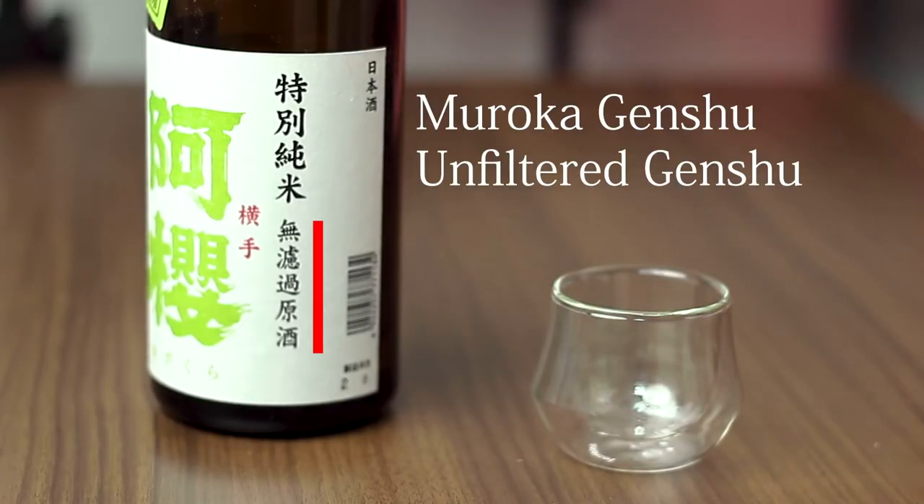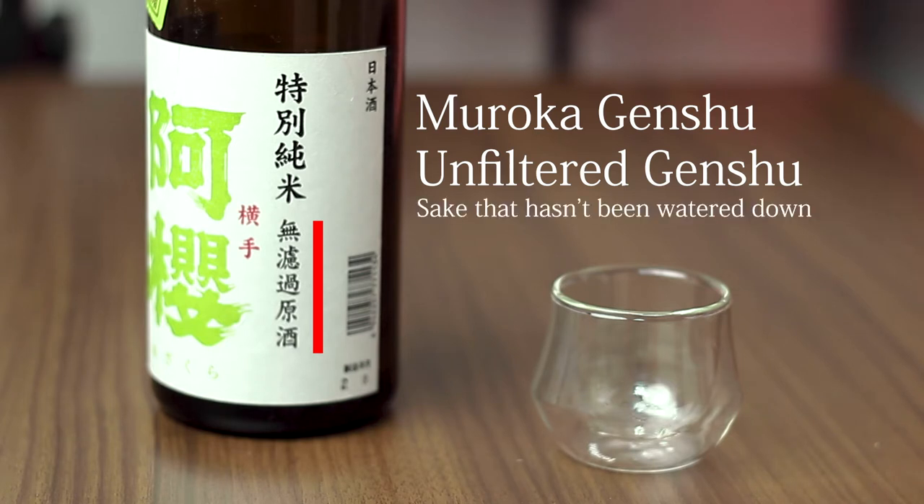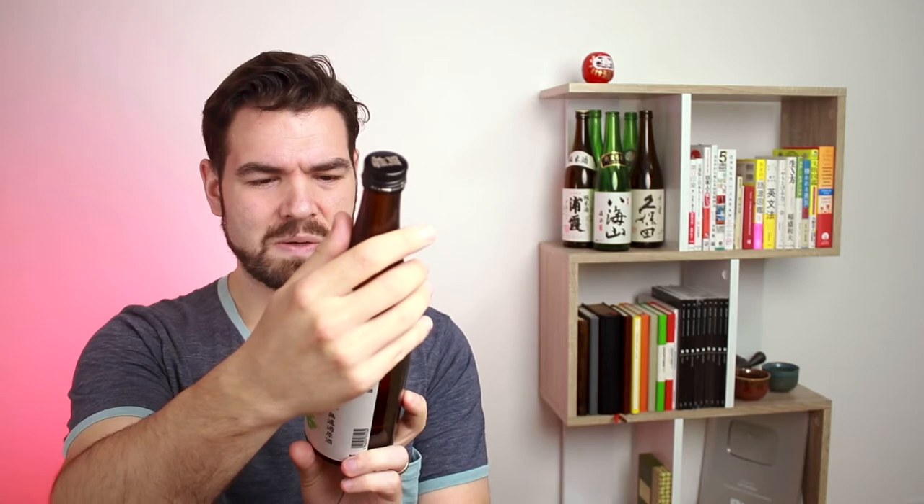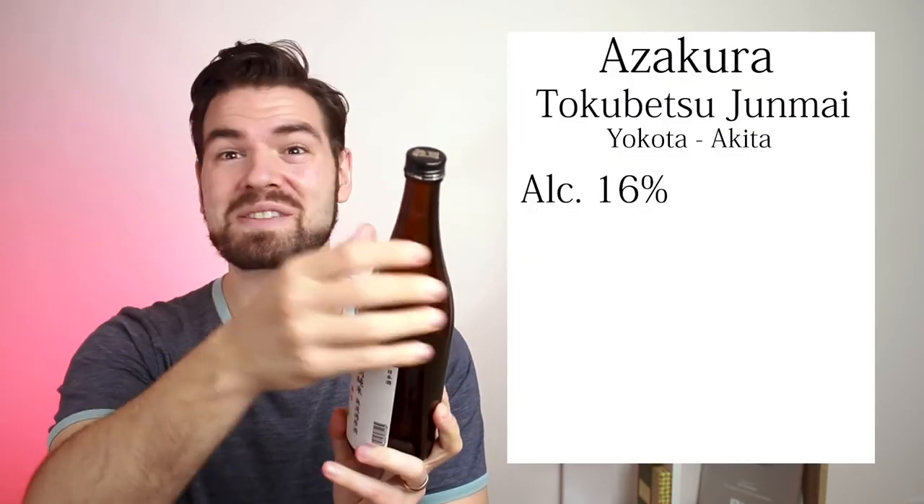Something that's unique about this one is this is a Genshu — Muroka Genshu. Muroka means unfiltered, and Genshu means sake that has not been watered down. Normally when people make sake, they want to get it to about 15% alcohol content, so they tend to water the sake down. But Genshu has not been watered down. When I check this out, it's actually only 16%, so I thought it would be more, but it's not.